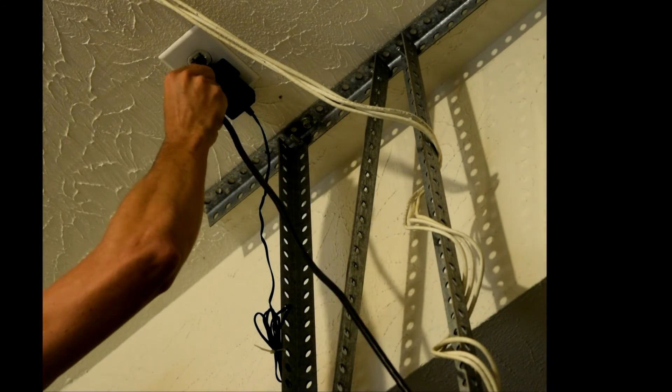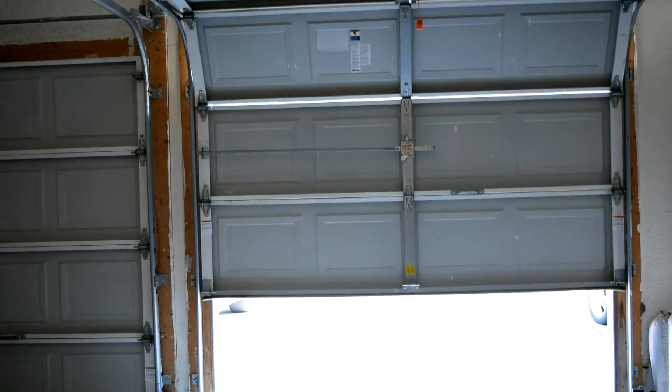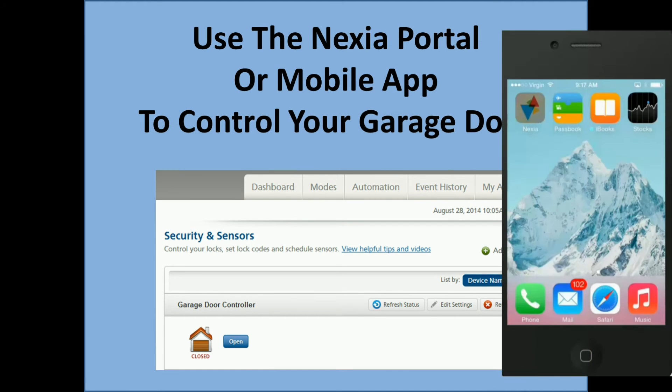Safely reconnect power to your garage door opener. And finally, use your existing push button to operate the door one time. This will synchronize the door position with your Nexia account.